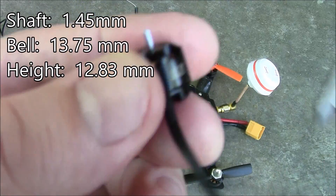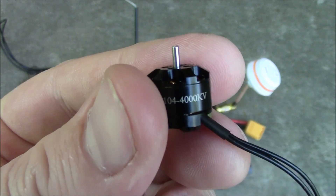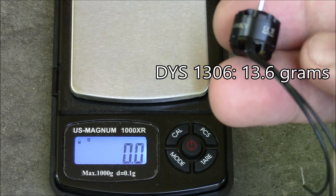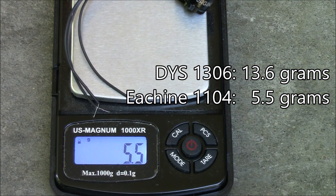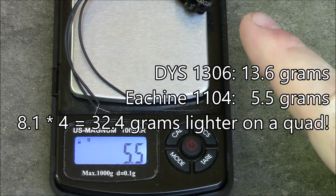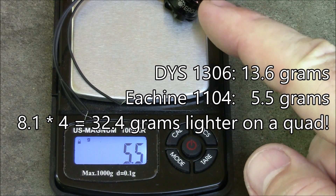I still have a hard time believing this thing has any power to lift a quadcopter. The DYS 1306 motor weighed in at 13.6 grams. This one comes in at 5.5 grams — that is nearly 8 grams less than the 1306. Maybe these have a chance of flying a quadcopter after all, given how much less the motors themselves weigh.